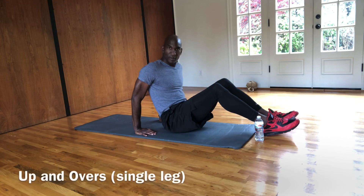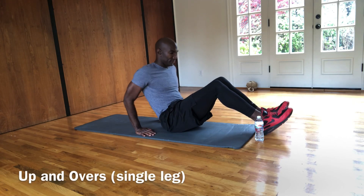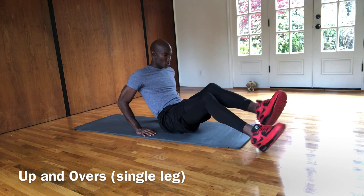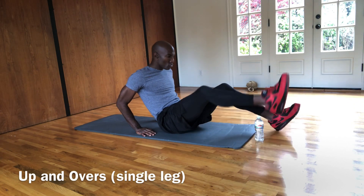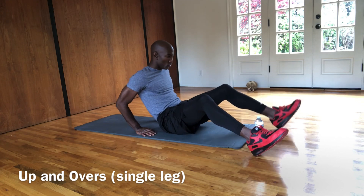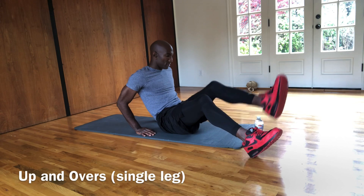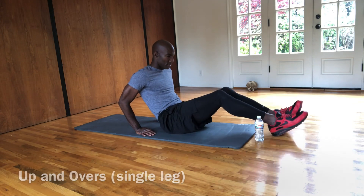Now what we're going to do is go up and overs with one leg at a time. So you do your right foot, then your left, then your left, then your right. Same support in the back. Still lifting those legs up, trying to get over the water bottle or whatever you have. Good job.